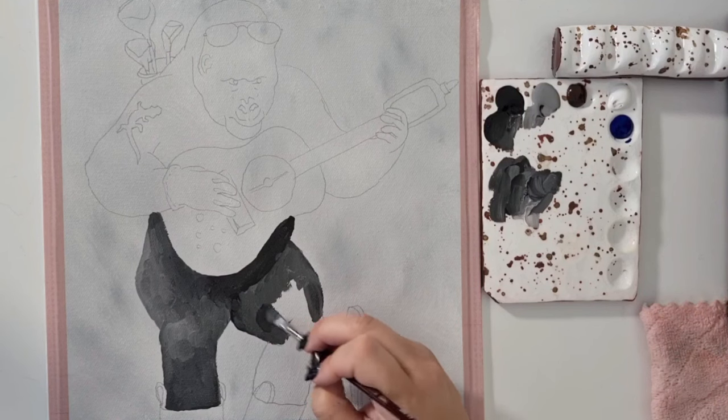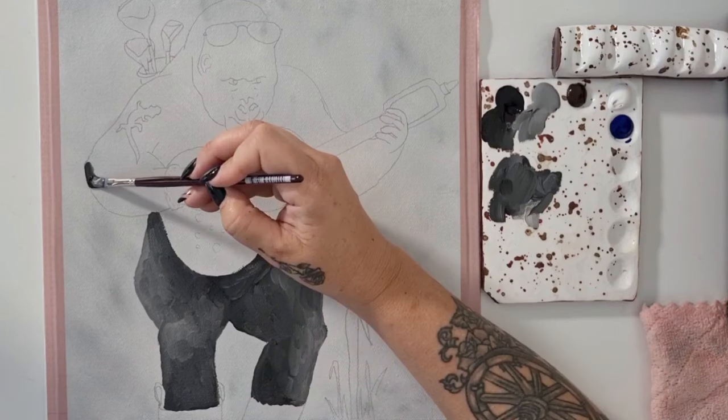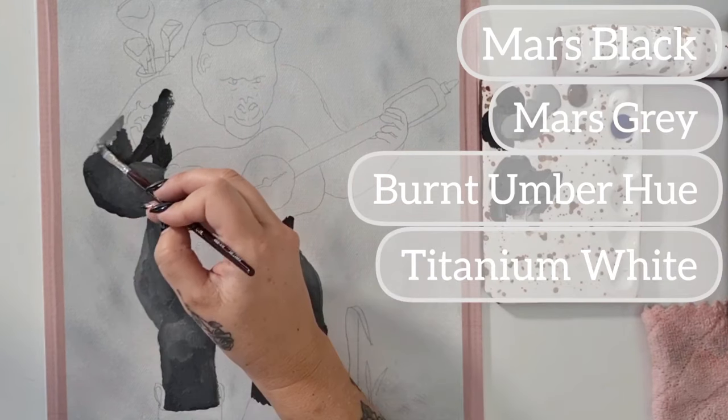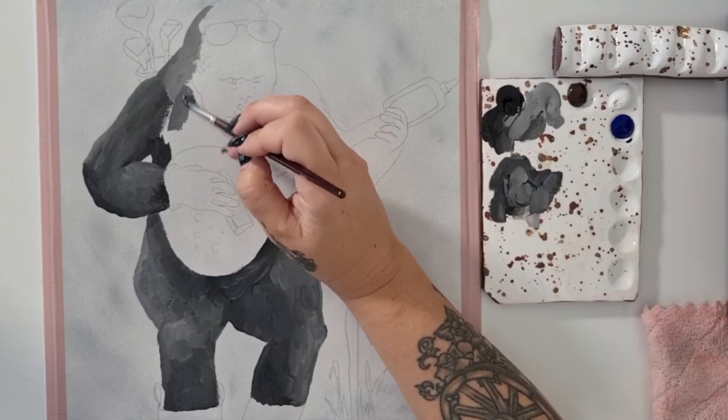I'm starting off by painting the gorilla. The colours I have on my palette for the gorilla's base coat are Mars Black, Mars Grey, Burnt Umber, white, and midnight blue — but don't worry about the midnight blue because I don't use that just yet.